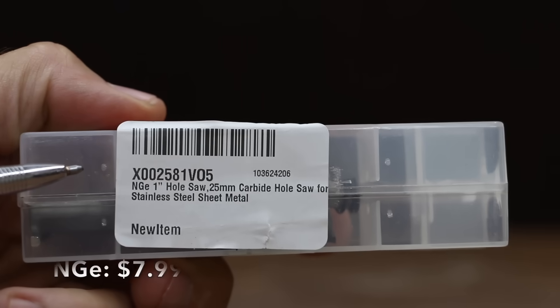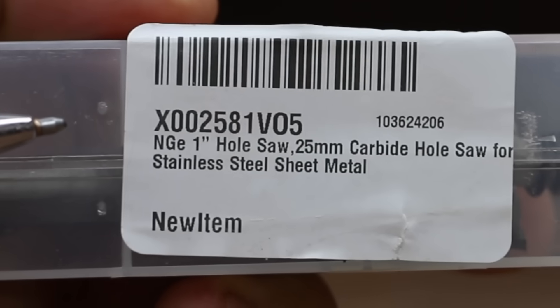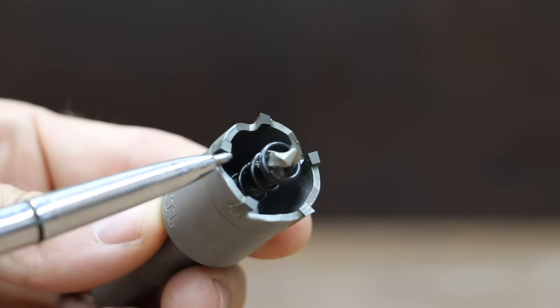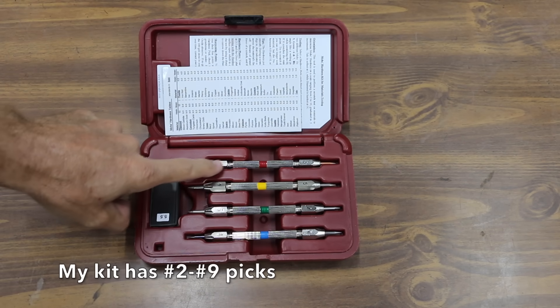At a terrific price of only $7.99 is this NGE carbide hole saw. All of the hole saws we'll be testing are 1 inch or 25 millimeter diameter. Made in China. The NGE includes a mandrel and has a total of 5 teeth.